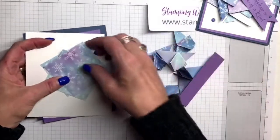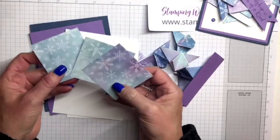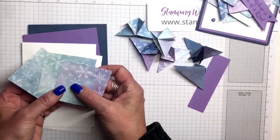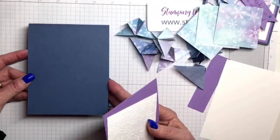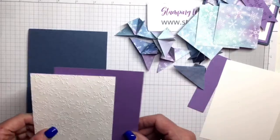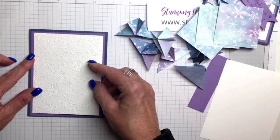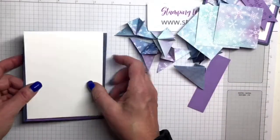I'm using this really pretty designer series paper that comes in a lot of different colours: Misty Moonlight, Pool Party, Balmy Blue, Highland Heather — lots of colours. I've got some of them pre-folded so you don't have to watch me do all the folds, but I've saved three to show you. These are two and a half inch square pieces. I'm using Misty Moonlight as my card base, cut four and a quarter by eleven. All the measurements will be in the blog post linked below. This piece of Highland Heather is cut four inches by five and a quarter. I've got a piece of Whisper White embossed using the Snowflake embossing folder, cut three and three quarters by five. And I have a piece for the inside cut four inches by five and a quarter.